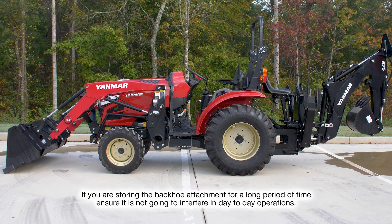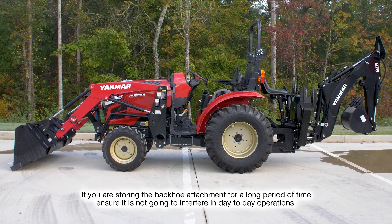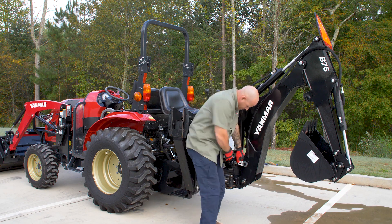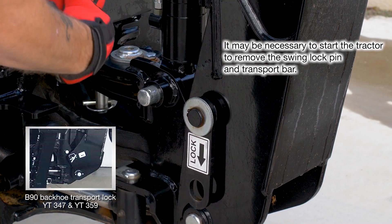First, position the tractor on a hard and level surface. Doing so will aid in the reinstallation. Now let's remove the backhoe. Once the tractor is positioned, remove the swing lock pin and transport bar to allow the boom and arm to move.